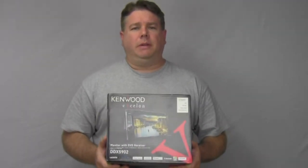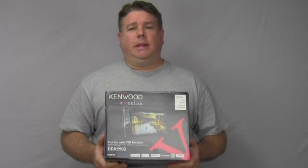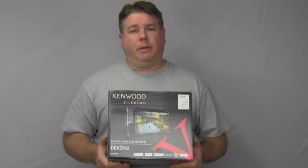This radio has a 6.2-inch WBGA touchscreen. It's also got LG Bluetooth that supports A2DP, aptX, and SPP. It also has app control for iPhone and Android, as well as iHeartRadio and Pandora for both those phones.